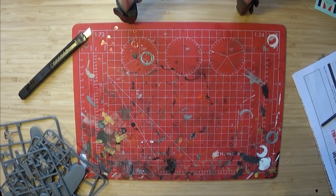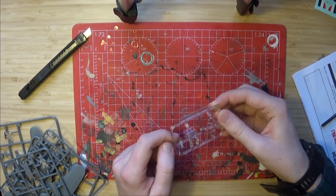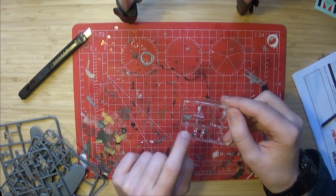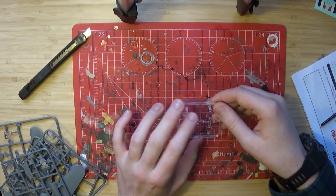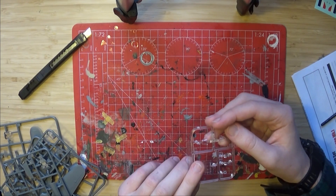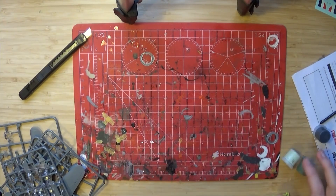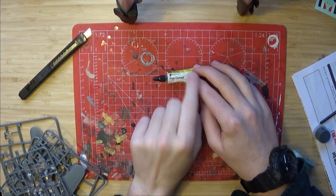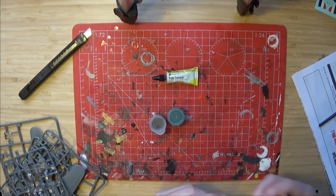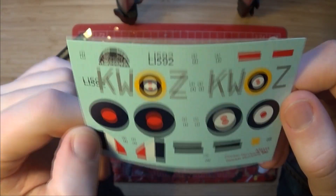We also have sprue F — not sure where sprue E went — but sprue F is the transparency sprue. In it you will find the landing gear, the landing light, the side lights, two front glass pieces — that one's a bit scratched so I won't use that — and the top glass. Also in the box you get a small 5ml tube of poly cement, some number 29, 30, 33, and 90 paints.